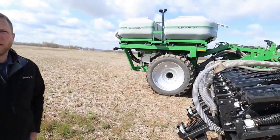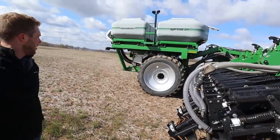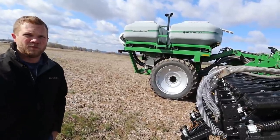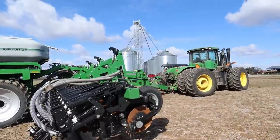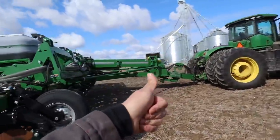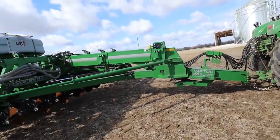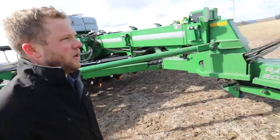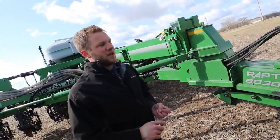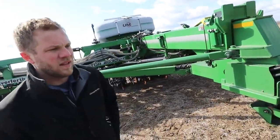I noticed on the tanks they're on duals - is that the primary config, or can you get bigger tires? You really wouldn't want bigger tires for your berms. Right now we're going to run duals - 380/90R46 duals - and this will be the standard configuration for now. On the hookup side, it looks like we're using five remotes: one for the hydraulic jack - kudos on that, good idea - one for up and down, one for fold, one to run the meters, and one for the air fan.